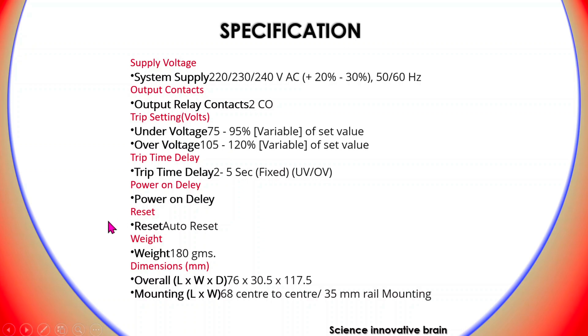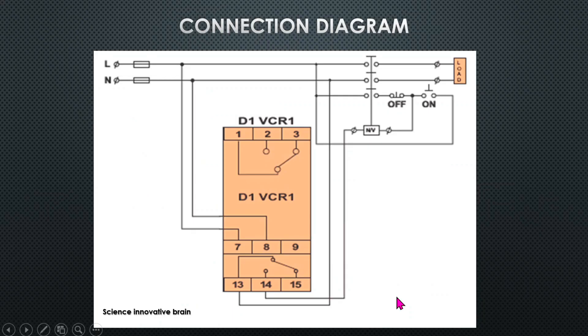There is also a power-on delay and auto reset function. Auto reset means when the input voltage becomes nominal, it will automatically reset and operate the NO and NC contacts. The overall dimensions are approximately 72×30×30 and 117, with DIN rail mounting.